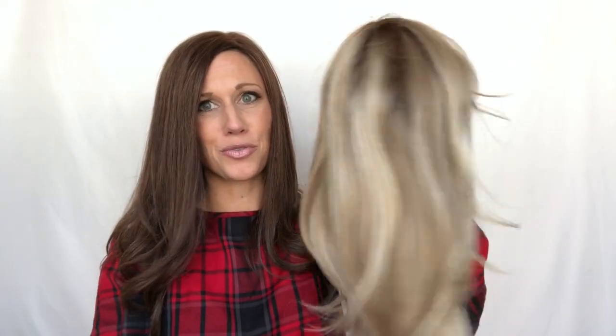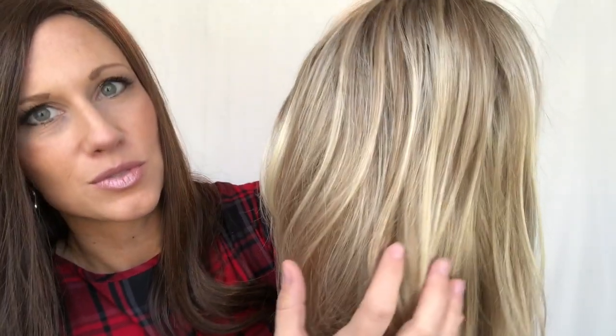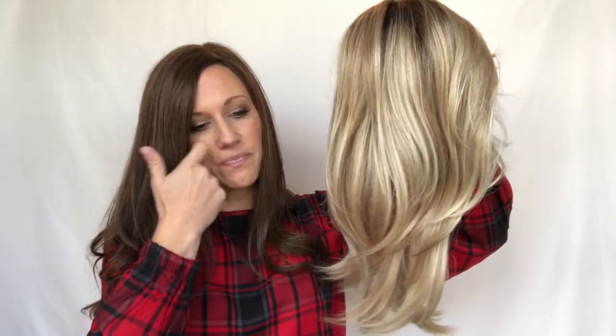Let's talk about this beautiful blonde. This is called Sandy Blonde Rooted — it is a color 24 with 16 and 22 highlights. So this is a rooted piece, which I love. It's a medium honey blonde with ash and lightest light reddish-brown highlights going through it. You can kind of see just that little bit of highlight in there to give it some dimension, and then that phenomenal root — love a rooted color.